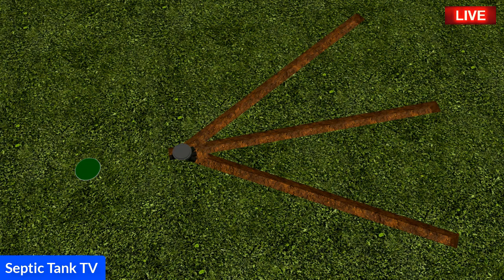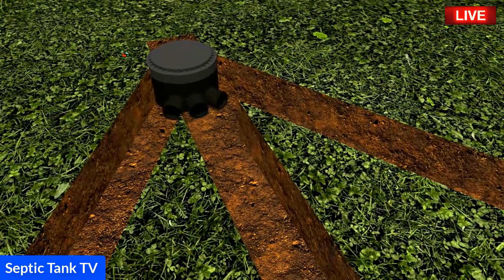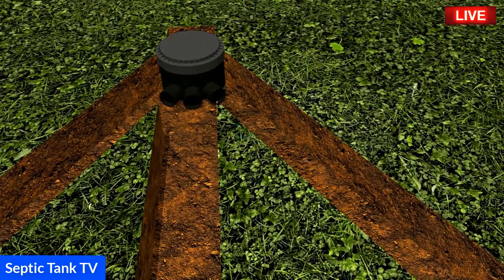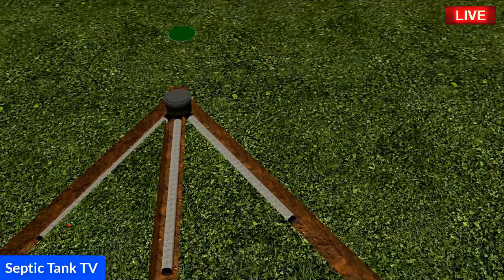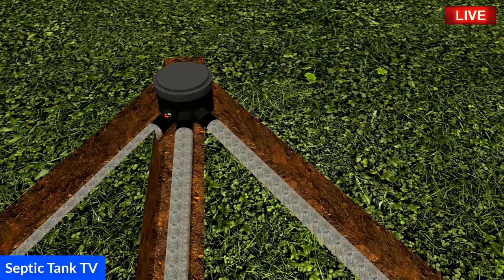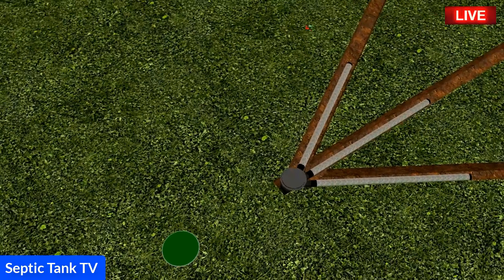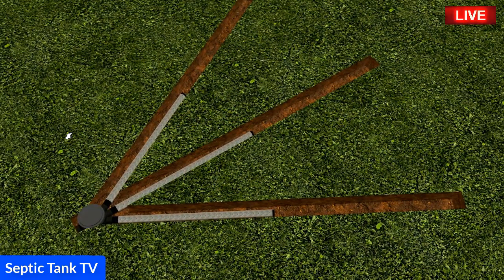On the outlet side of the septic tank, you just install an inspection chamber that has three outlets. Each of the Easy Drain pipes is about three meters long, and you literally insert each finger into the outlet pipe of the inspection chamber — that's what it looks like.